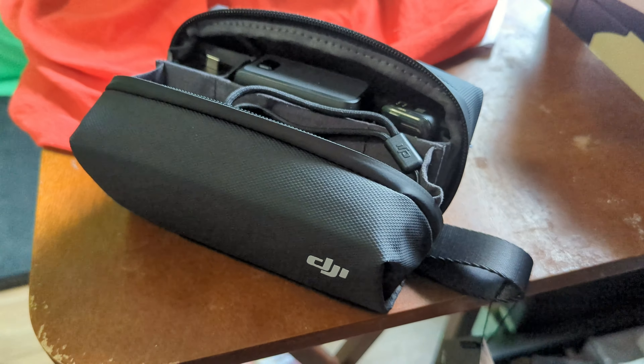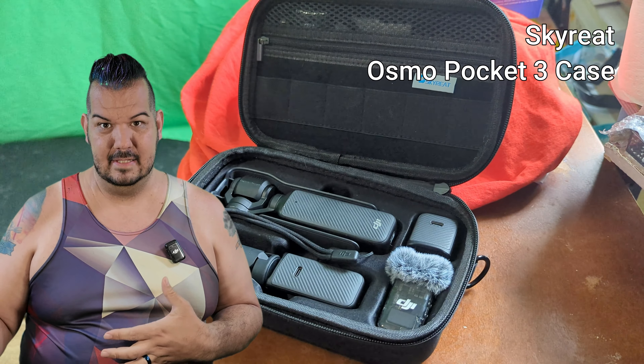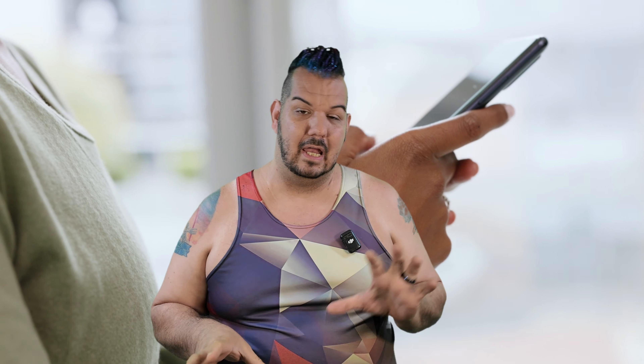The case that came with the Pocket 3 is compact and everything fits into it quite nicely, so it's good to keep around if you need a smaller case. But this other hard case feels more secure — like it's actually going to protect everything a lot more than the soft case. In my research, I also saw one blogger who had a special smaller hard case from a third party for the Pocket 3.